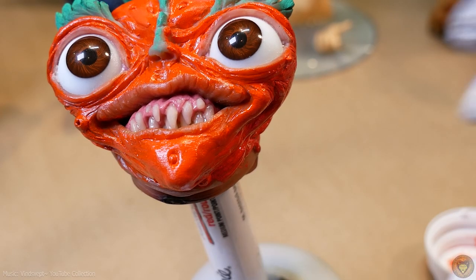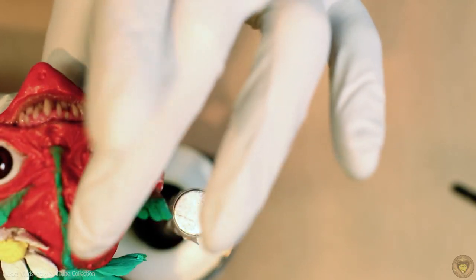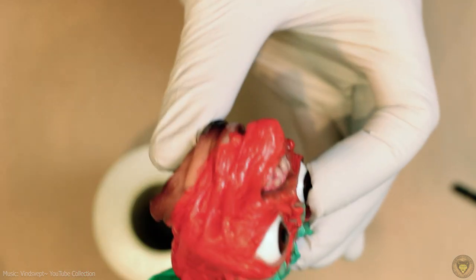If I was smart, I would have drilled a hole in the back before I started painting at all, so I'd be able to just move it around on a stick. But I was not that smart, alas.